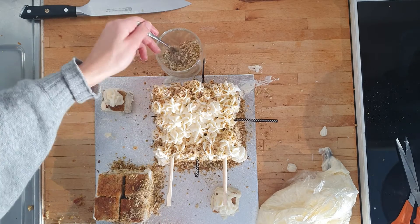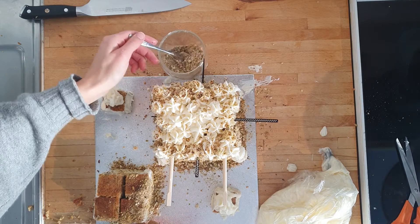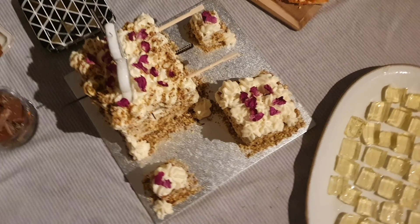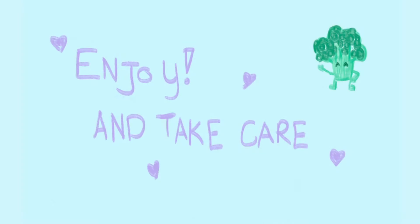And that's it — a birthday cake fit for kings! Of course I forgot to take a video after I removed the scaffolding, but you get the idea and it looks scrumptious even though I'm not good at cake decoration. So I hope you liked it. Now get cooking, enjoy, and take care!